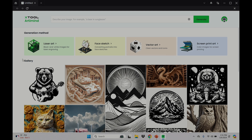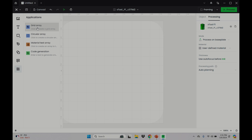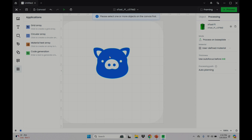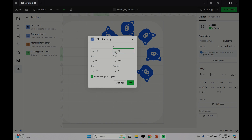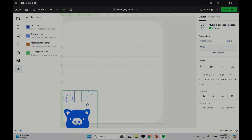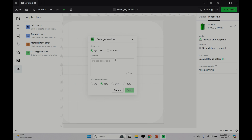There is also an AI image generator, and I really haven't played around with it much because, to be honest, I'm still not too sure how I feel about AI-generated art. There are also a few built-in applications. You can use the grid array to create multiple copies in rows and columns, and the circular array to create copies around a central point. This is also where you find your materials test — I made a materials test out of pig heads, which probably wasn't the best choice. And lastly, there's a neat code generator that can create either a QR code or a barcode.